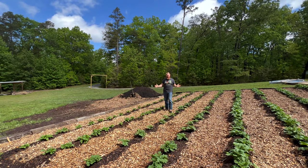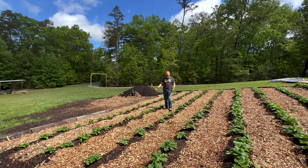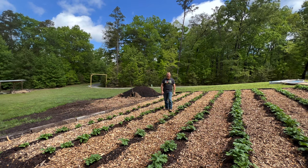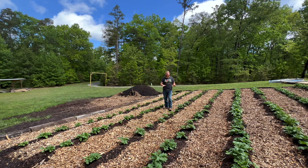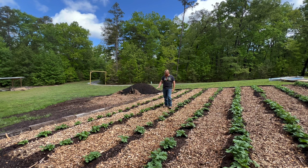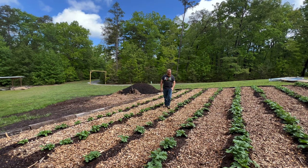We are in the middle of our potato patch. These first two rows are Kennebec white potatoes, and the rest of the rows are going to be Pontiac reds. We love red potatoes and white potatoes. We've put 150 pounds of seed potatoes in the ground, so we are going to have a ton of potatoes. These potatoes look fantastic. We've gotten a good bit of rain over the past two days, which has been beneficial for them as well.